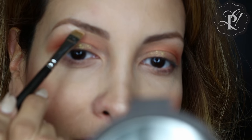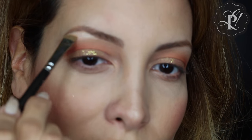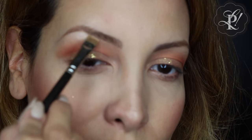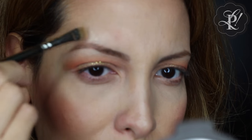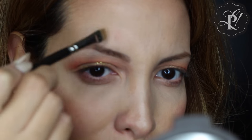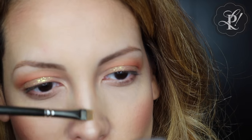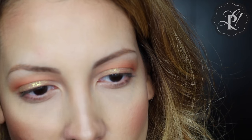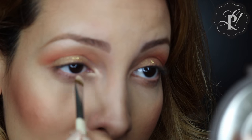I am using this highlight from Becca and I am going to use it as an eyeshadow under my eyebrow, then to the tip of my nose and all the way up. I also like to apply it over my eyebrow. You can also apply this highlight on the cupid's bone and on your tear area.